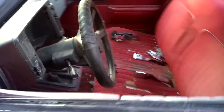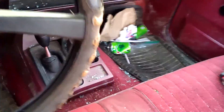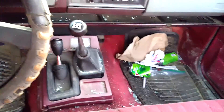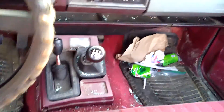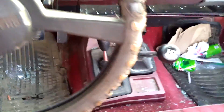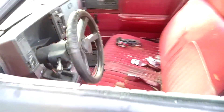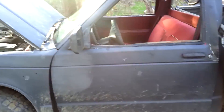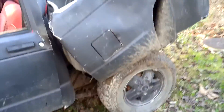Here's another reason why I bought it: it's a five-speed. It's a 4.3 five-speed four-by-four. So the Blazer will be getting a 4.3 five-speed put in it.